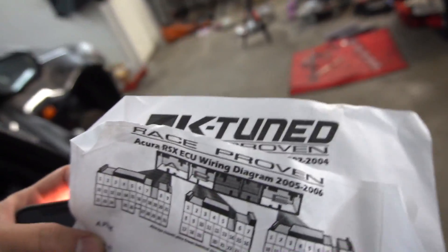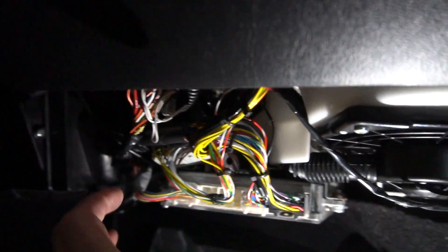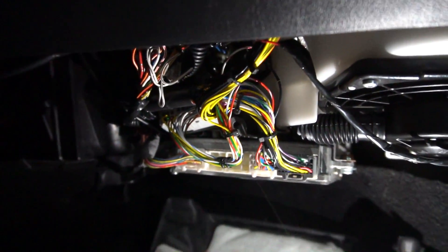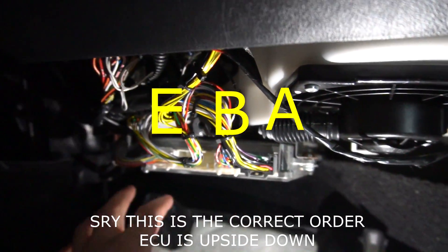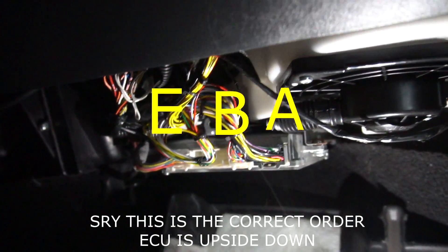The first thing I could suggest is for you guys to get familiar with your car. Let's start with the ECU and where it's located — your ECU is down here. Pull that forward. These are the two diagrams I used, and I wanted to show you guys this because it's very important. Your ECU has an A, B, and E plug — I think that's the order.